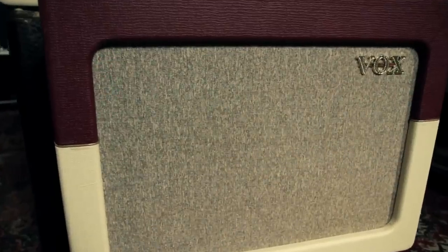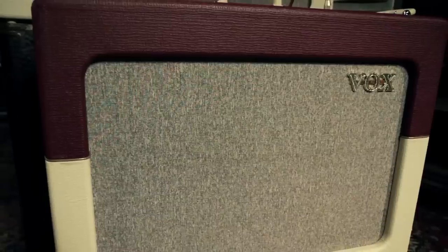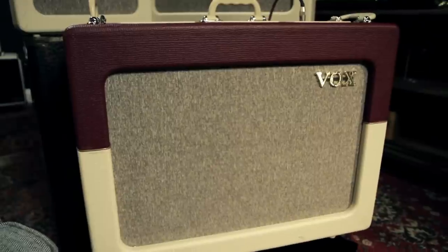Hey, this is Rob from Guitar Center, and today we're looking at the Guitar Center exclusive Vox two-tone combos. In the 1960s, the Vox amplifier company was experimenting with different types of cabinet options and covering options. These limited edition AC4, AC15, and AC30 amplifiers are a callback to one of the more intriguing combinations, with the TV front and the two-tone vinyl covering.